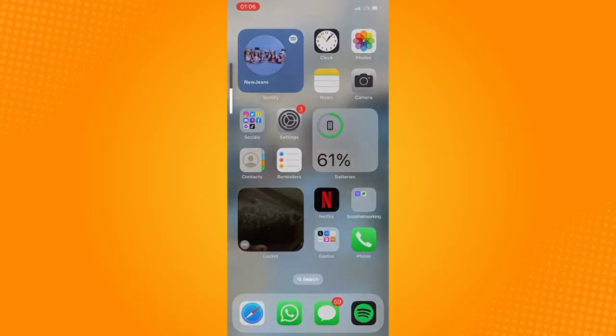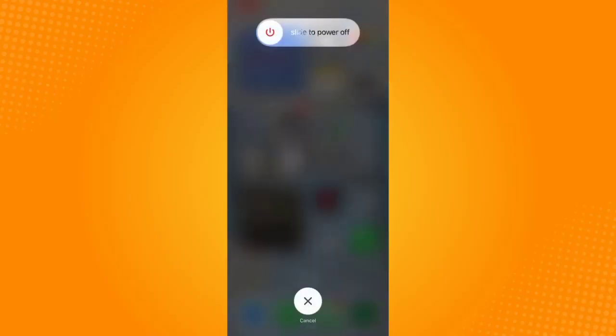Hi friends, in this video I will show you how to turn off or how to power off iPhone without using the touchscreen.